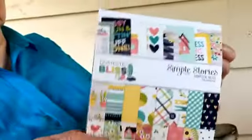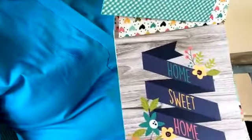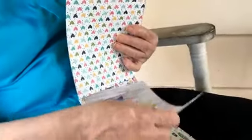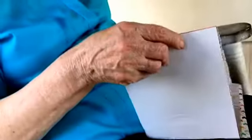This is a paper pad called Simple Stories Domestic Bliss. It doesn't look vintage at all. I've had to use things people sent in their file pocket letters. Mom is helping open it up. There's a 'Home Sweet Home' piece of paper — pretty, but you'd really have to frame it. It has a back side too, and it's a little fragile. Sooner or later I'll take it apart anyway.